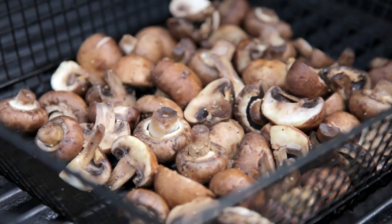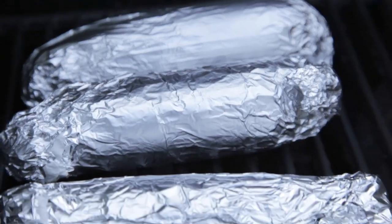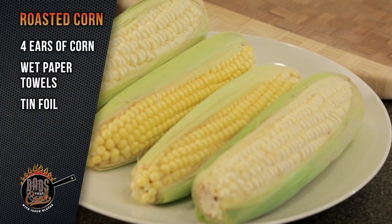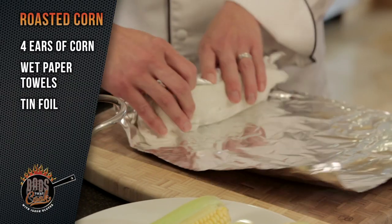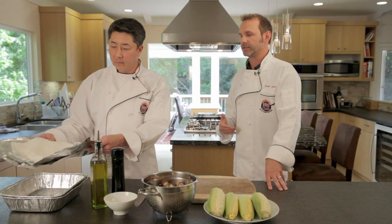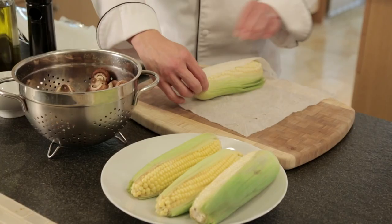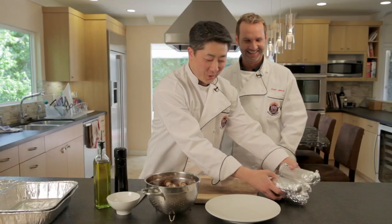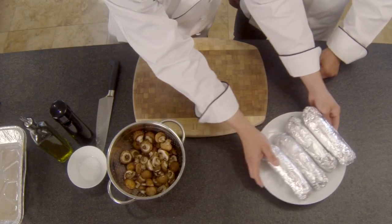My kids love their veggies, believe it or not. The simpler the preparation, the more they like it. We're going to do some grill roasted mushrooms and also roasted corn. For the corn, basically we try and leave them in the husk. What we can do is just wet some paper towel, wrap the entire corn, and then wrap that in foil. The paper towel is mainly just to keep it nice and moist when it's all rolled up.